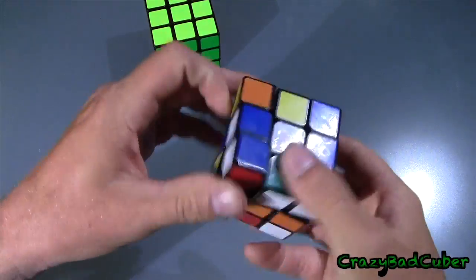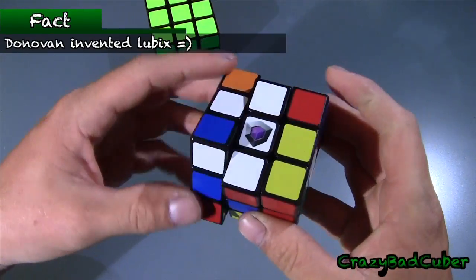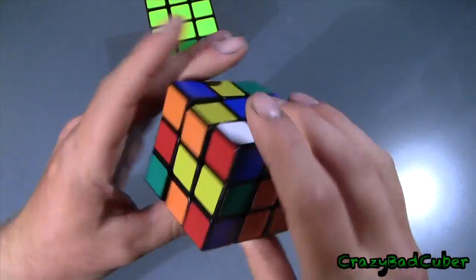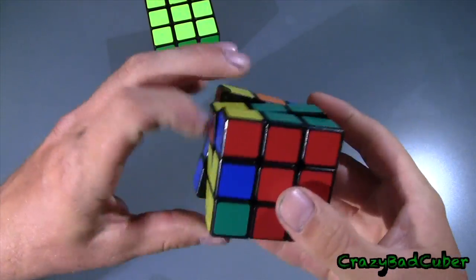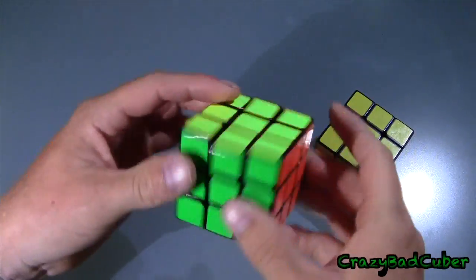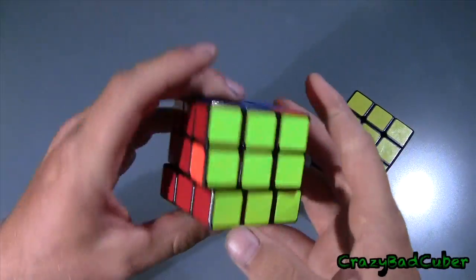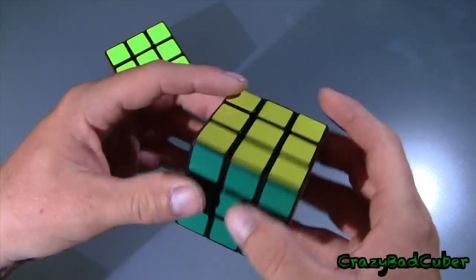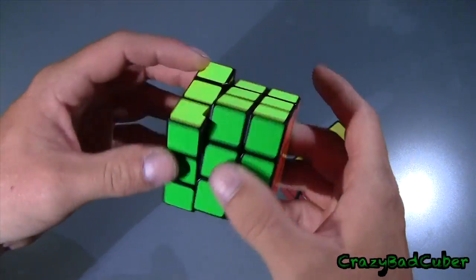I'm just going to give it a quick scramble and see exactly if it is better or not — I just want to get a feel for the cube. Yeah, it moves just like this one — I really can't tell any difference except this one is definitely smoother. But this one is broken in quite a bit, and that's pretty much exactly what I thought. I don't think this was going to be too much better; in fact I think this one is worse.